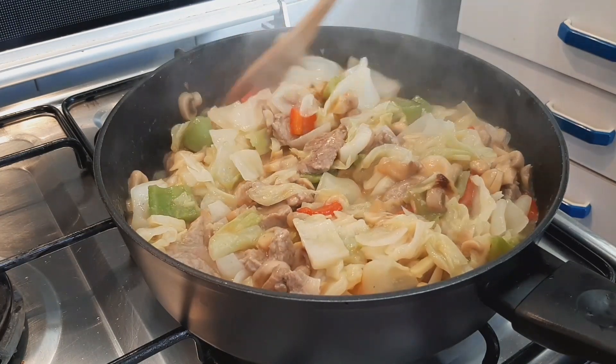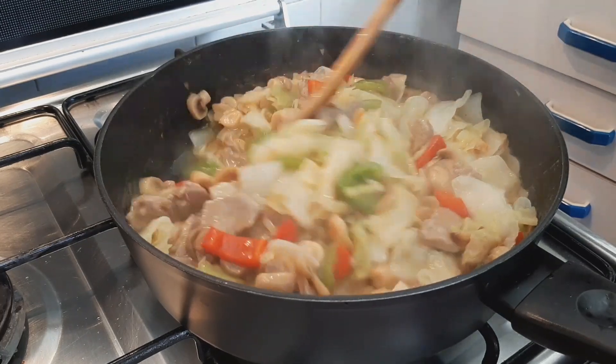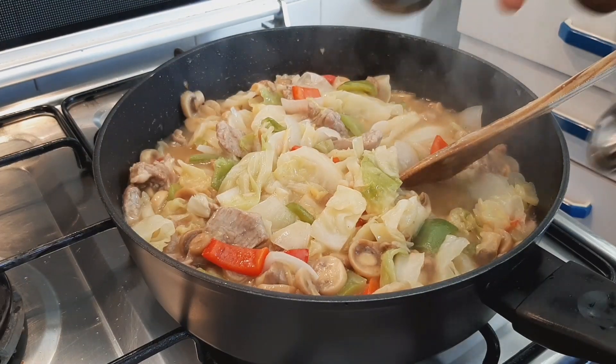As you can see, it's juicy and well-tendered — not too strong, not too soft.